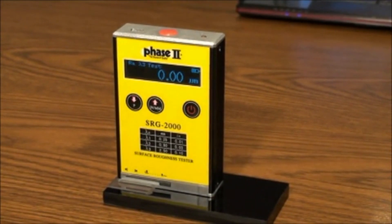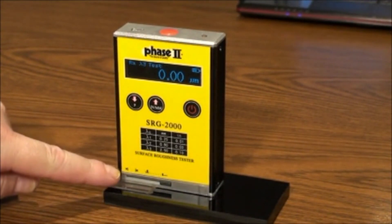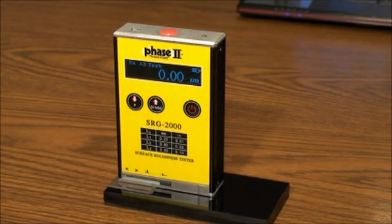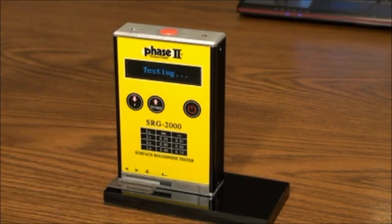To begin a test, line up the stylus marks on the test sample provided, then press the start button on top and the unit will begin its sampling. After about 15 seconds, the unit will tone and the result will show on the screen. In the meantime, you can see "testing" is displayed on the screen while it's sampling.